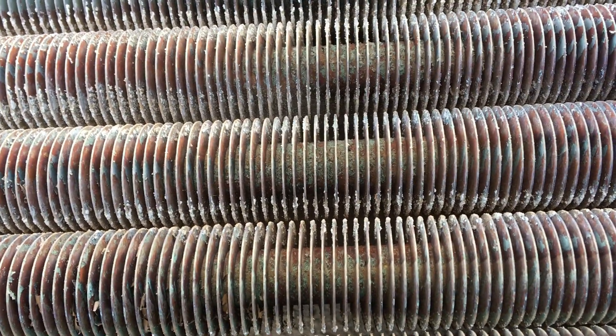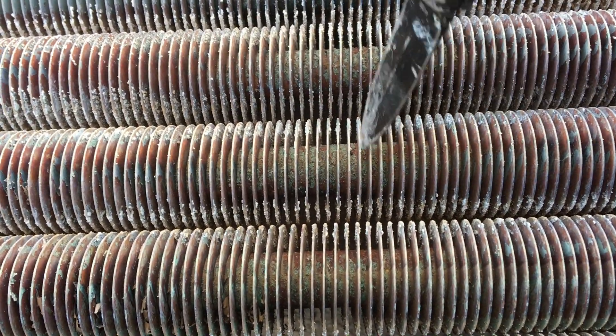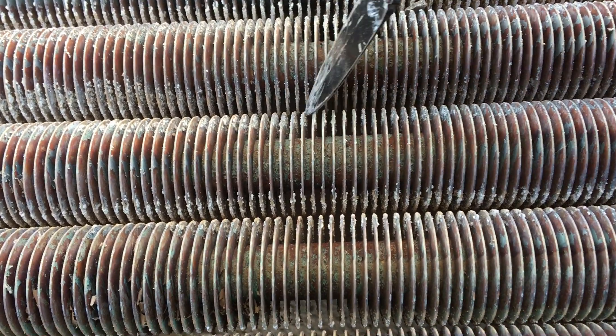Sometimes we'll take an air compressor and squirt down through here and get them all blasted out. It's a horrible mess.